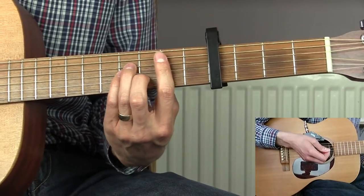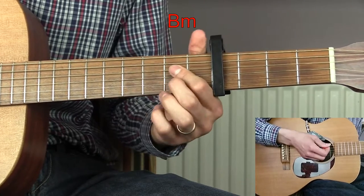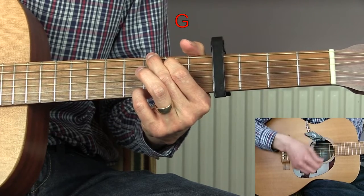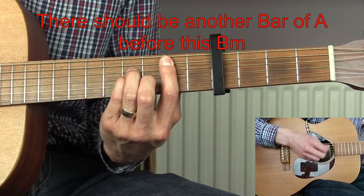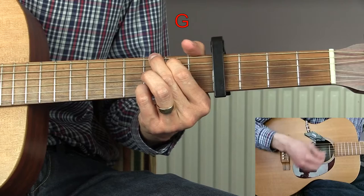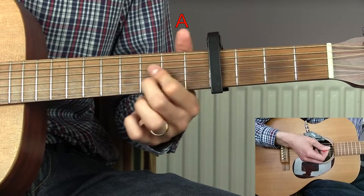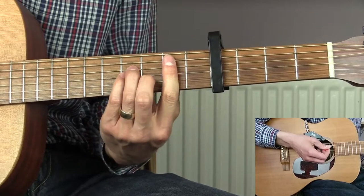The verse goes: one bar of B minor, one bar of A, one bar of G, one bar of B minor, one bar of A, one bar of G, one bar of A, and then half a bar of A — so just playing bass, bass, down, down, up one more time.